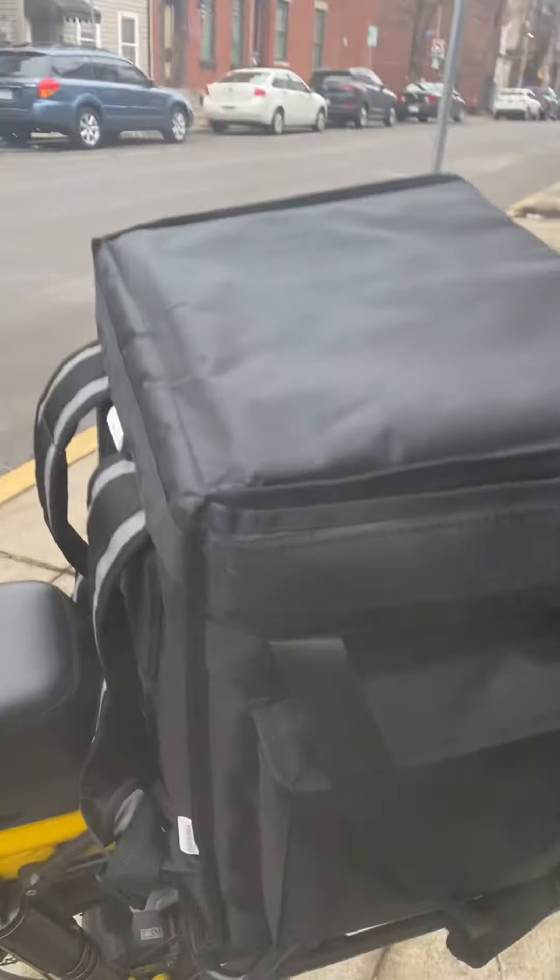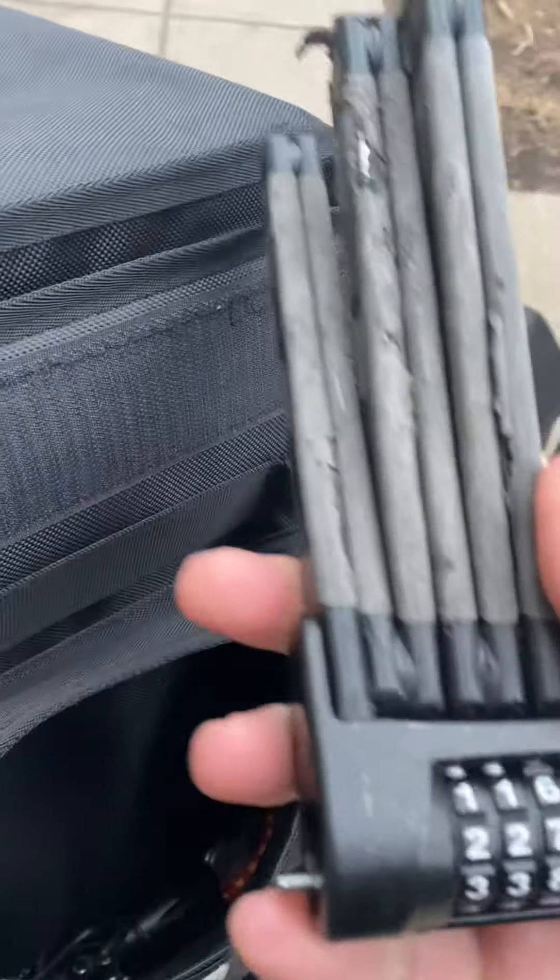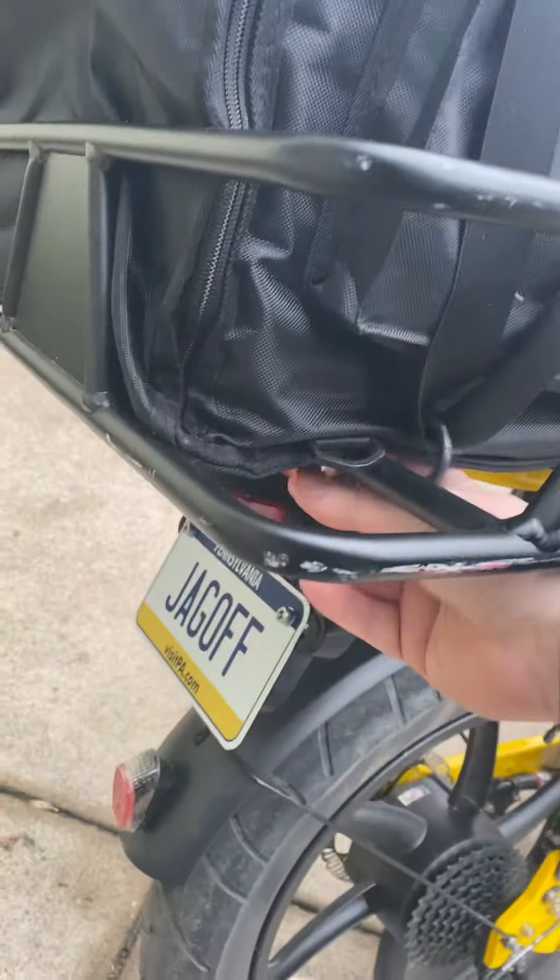I've got the commercial food delivery bag, which is pretty nice. I keep a pouch on the side with some basic tools, and on the other side I keep my Abus lock. I've had this Abus lock forever — it's a little beat up, maybe it's time to get a new one, but it's one of my favorite locks and gives you some options.